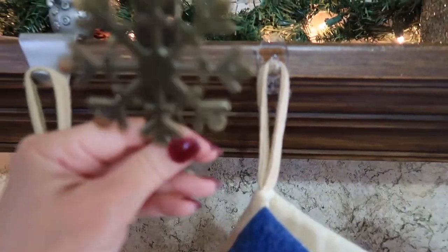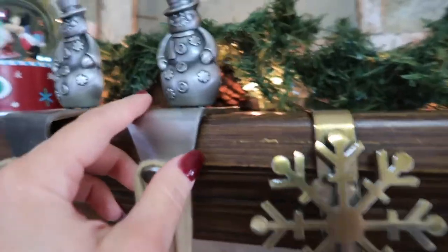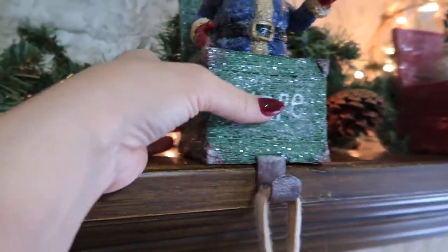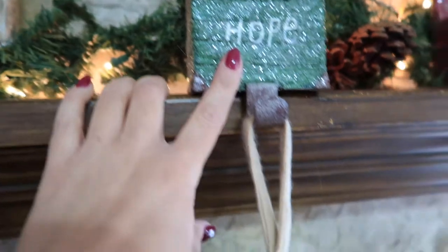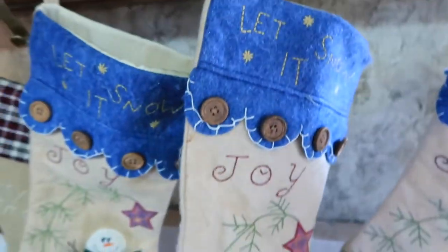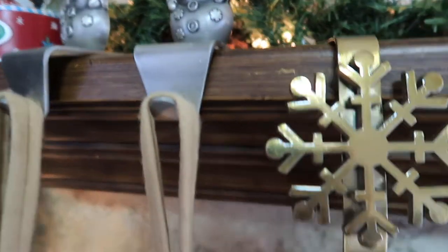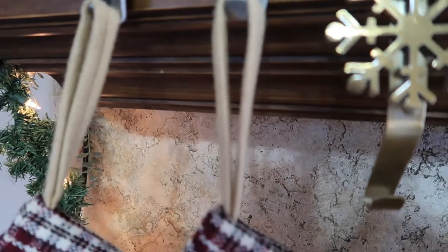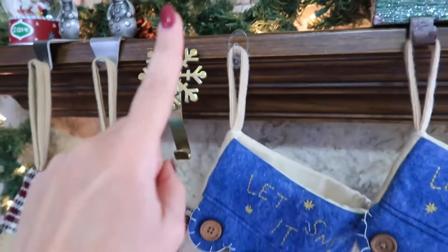Now, do you have stocking holders that look maybe like this? Or do you have stocking holders that might look like this? We've got some over here. These are nice and heavy. These work really well because when you put stuff in your stocking, does it ever fall off? When I have these, sometimes they just fall off when I've got them all stuffed. This one especially won't even hold one. That one is horrible.